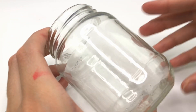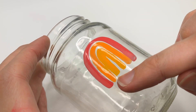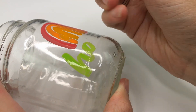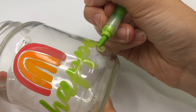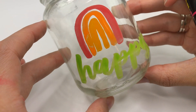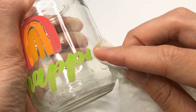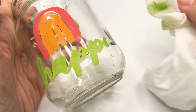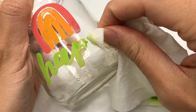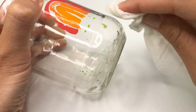Now let's try it on glass. My yellow touched my orange and it's bleeding into it — that's kind of cool. This works really well. So let's let this one dry and try taking it off of the glass. It doesn't come off when my finger is dry, but it comes off pretty easily with the wet wipe.